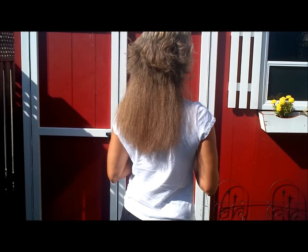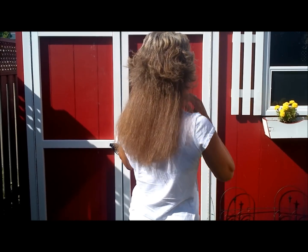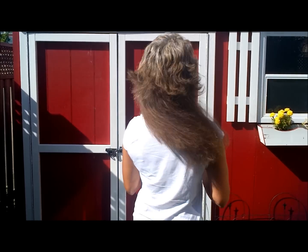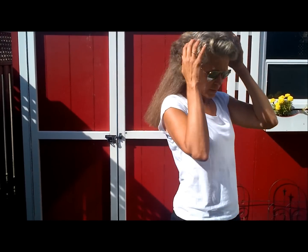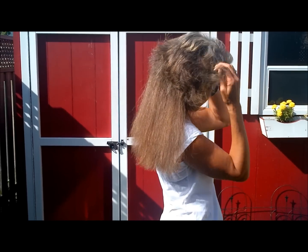Hi YouTube, this is a hair length update. A couple of months ago I cut all the color off the top of my hair and I was left with like half an inch worth of hair. So I thought I would update this because my hair has grown quite a bit and I guess you can see how much it's grown.